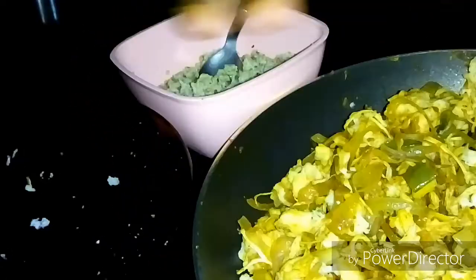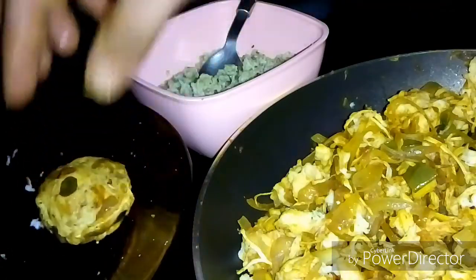We will make the filling and shape the filling.